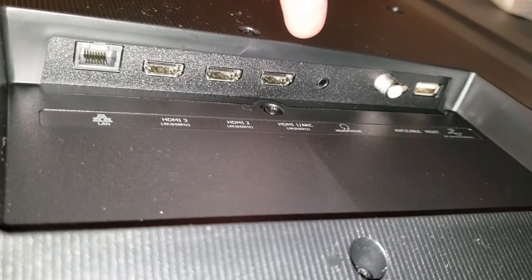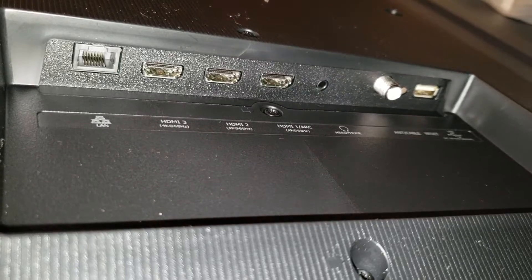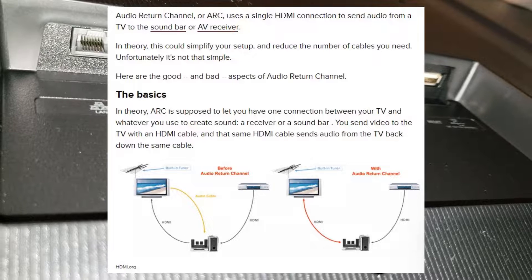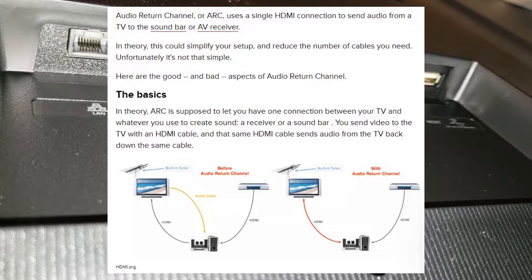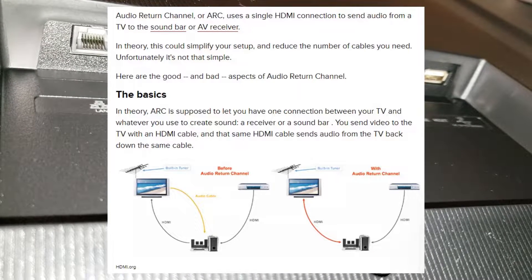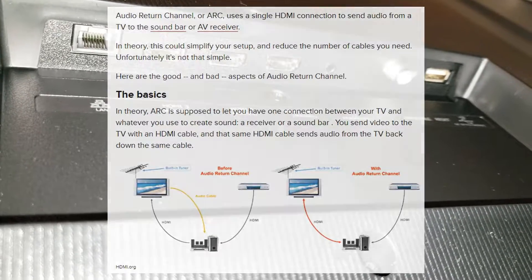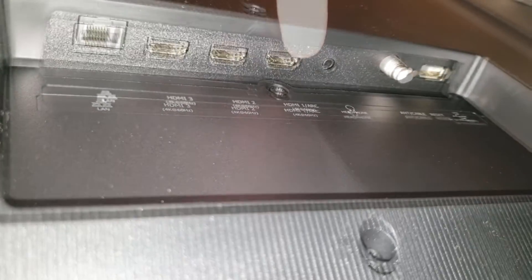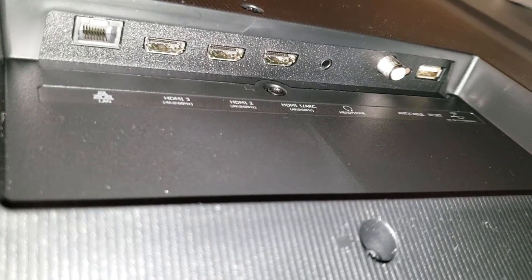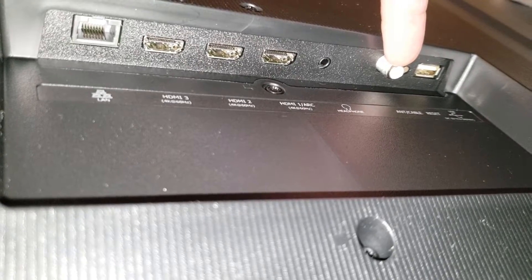The most important input is HDMI 1, which is 4K 60Hz with ARC — Audio Return Channel. If you have a soundbar connected, you take your HDMI cable from your cable box, plug it into your soundbar, then plug your soundbar into HDMI 1 ARC. That's where you want everything important. There's also a headphone jack and an old-school coax antenna connection.